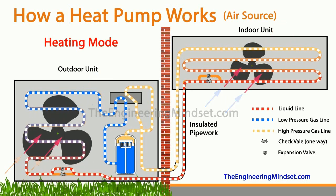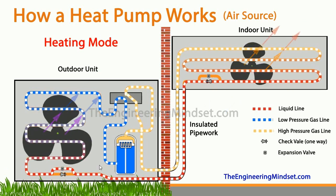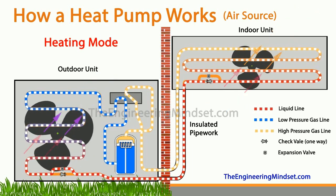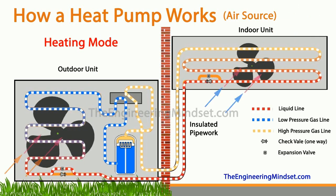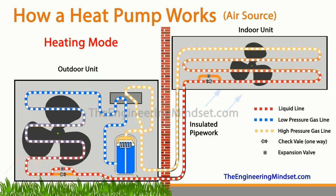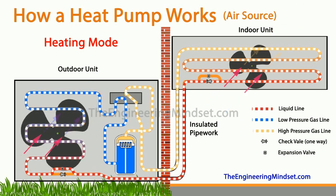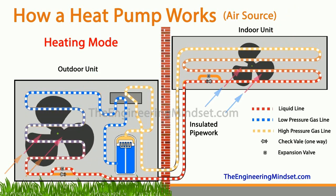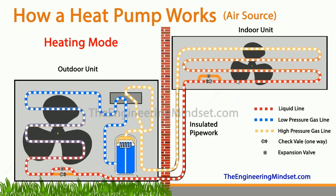If we now look at how the heat pump works in heating mode: the outdoor unit is now acting as the evaporator and the indoor unit is acting as the condenser. The refrigerant leaves the compressor as a high-pressure, high-temperature superheated vapor and heads straight to the reversing valve, which now diverts it toward the indoor unit instead of the outdoor unit. The refrigerant enters the indoor condenser as a high-pressure, high-temperature superheated vapor and gives up some of its energy to the air blowing across the heat exchanger by the fan, which condenses the refrigerant into a liquid.